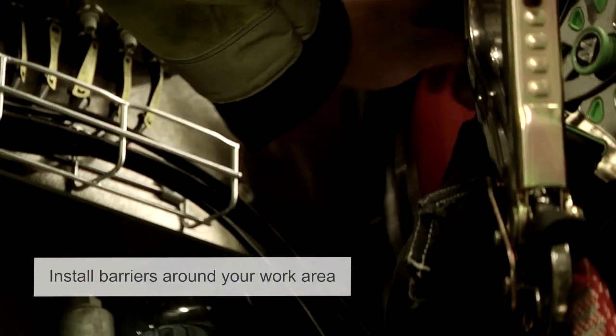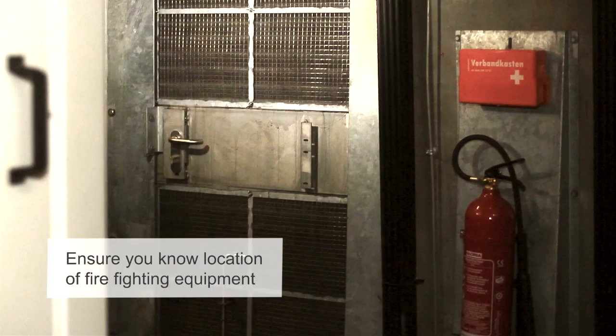When entering the turbine, there is an information pack which states where all the fire detectors and all the fire extinguishers are located.